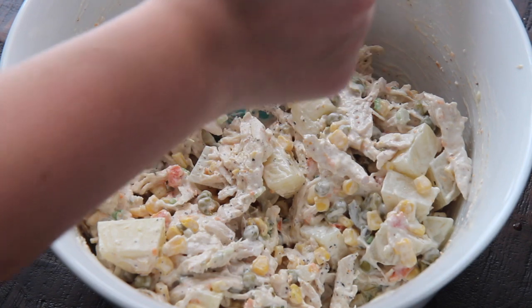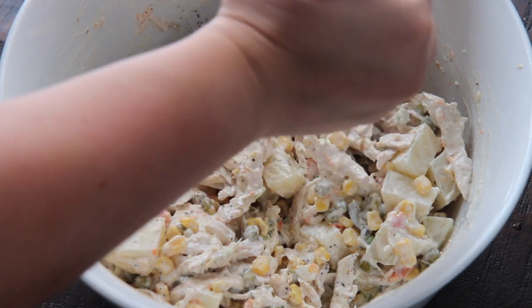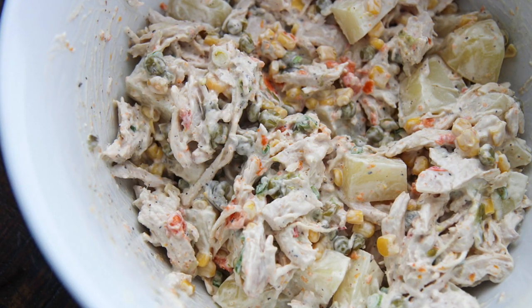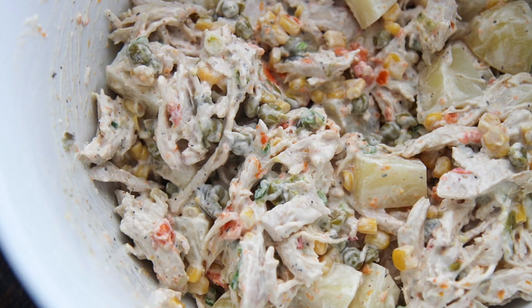I absolutely love this recipe and I know you will too. For the complete recipe and more details, head on over to cookedbyjulie.com. Give this delicious chicken salad a try, let me know if you do, and thank you guys so much for watching.